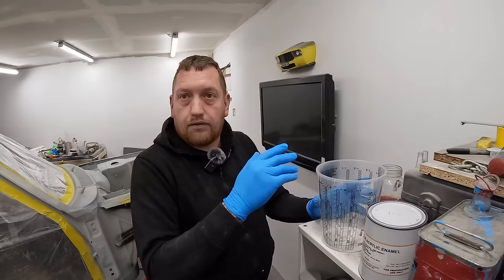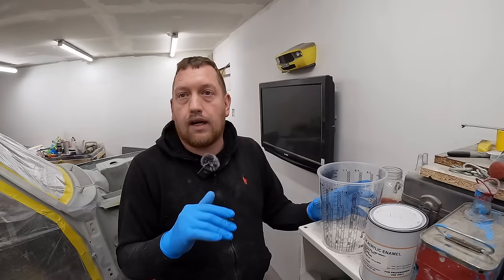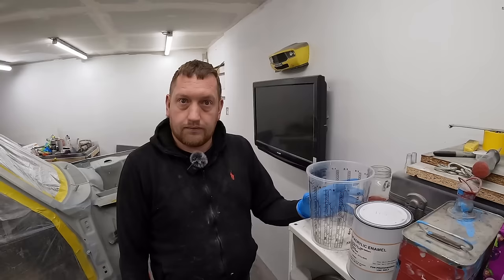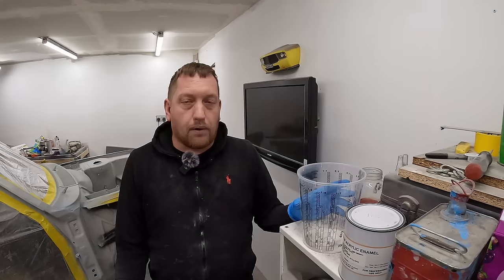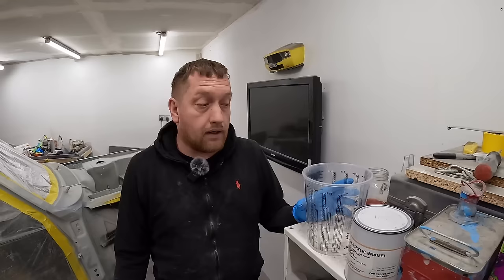If a bug landed in it or you've got a horrible bit of dirt in there, you should have enough product on there to give it a quick 800, 1500, a polish, and it should be fine. Every single painter is different — even though we get the same product at the end, the way people do things is completely different. But this is my way that I do, and it's been working for years, so I'll carry on doing what I'm doing.